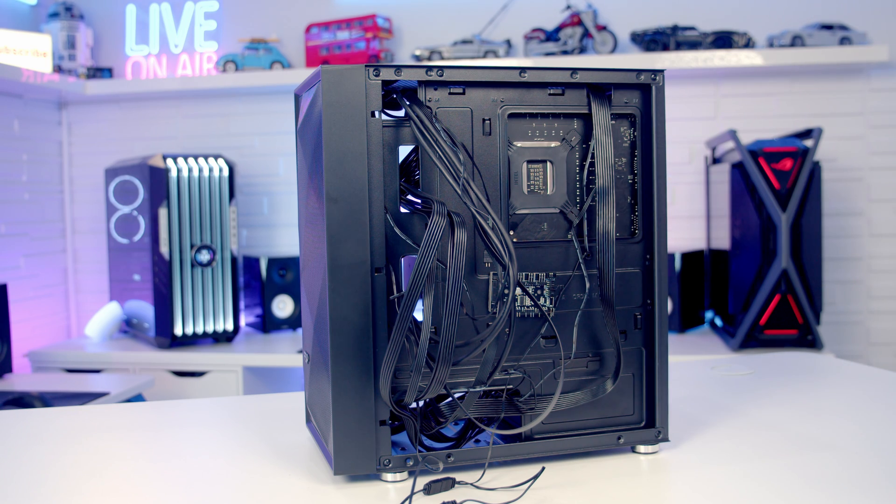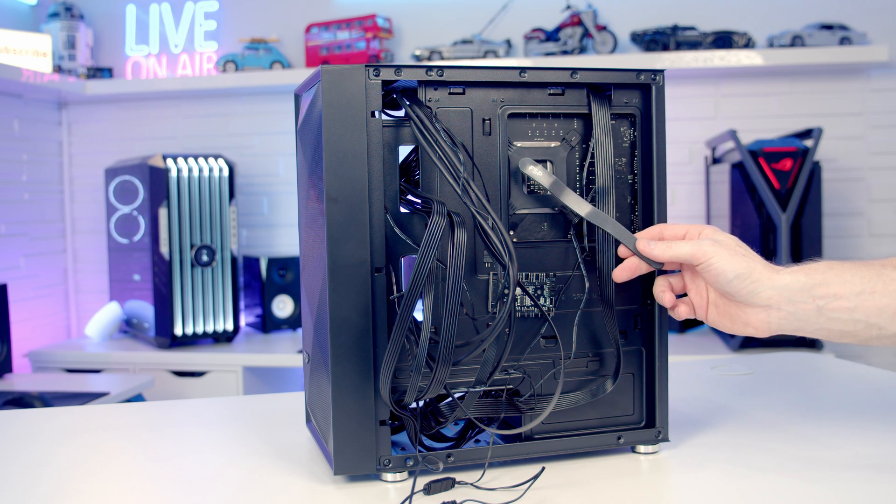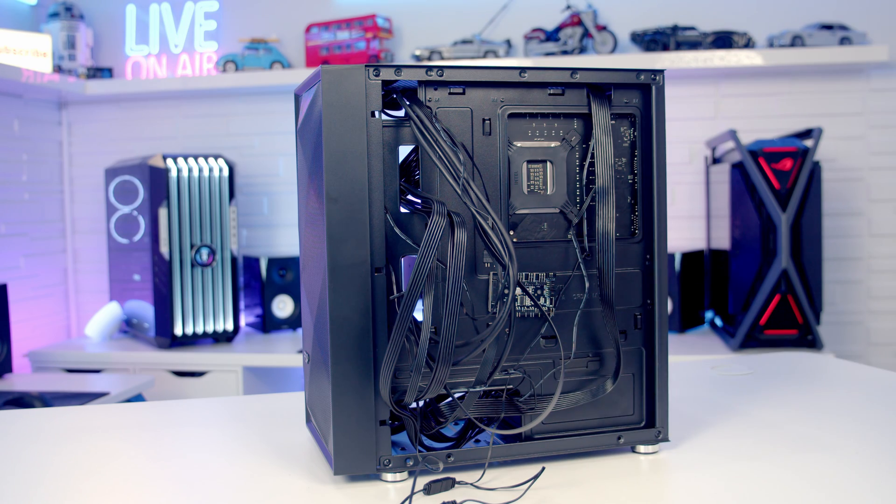Okay, last thing to do is some cable management. We've got plenty of cable ties in the case accessory box and some velcro cable straps with the power supply, which might be useful for managing the cables in the main body of the case.